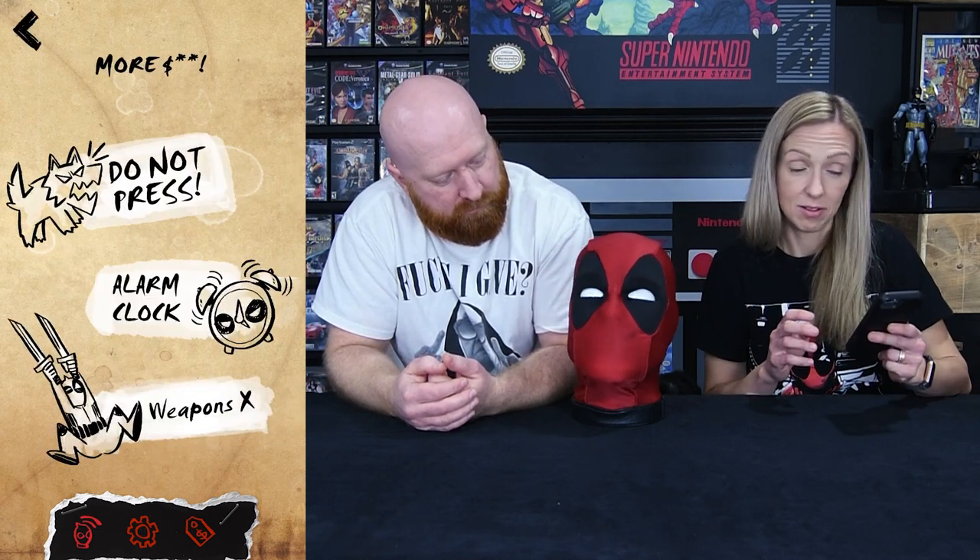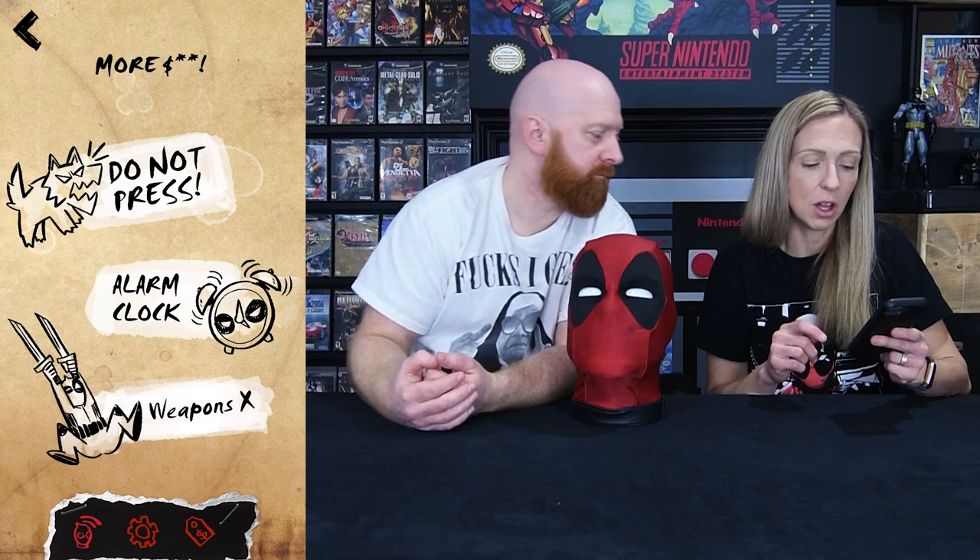Let's see what more shit can do — we've got weapons X, alarm clock, and do not press. We're gonna save do not press because that seems intriguing. Alarm clock first: 'World's worst alarm clock — wakes you up on time sometimes, maybe.' It says the alarm clock is inaccurate four out of five times. What time is it now — 11:04. We'll put it to go off at 11:05. 'I'll set your alarm for 4:20 AM, dude.' That's not even what I said.